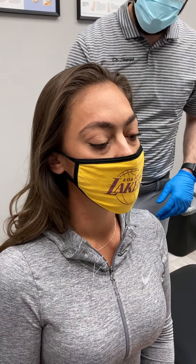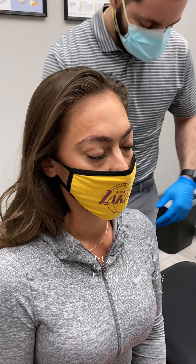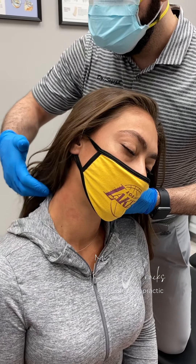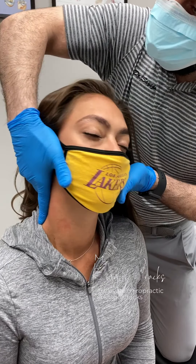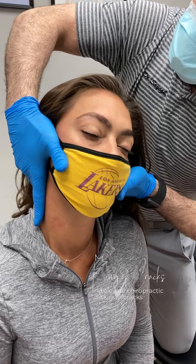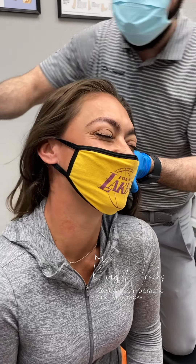Just gonna come behind and check out the neck here. So turn your head into my hand. Just relax that shoulder, okay? Just gonna feel in control — it's releasing already. Drop it to the left. Drop it. Wow. Wow.